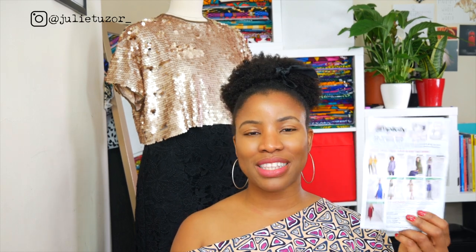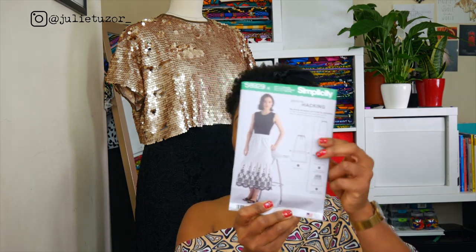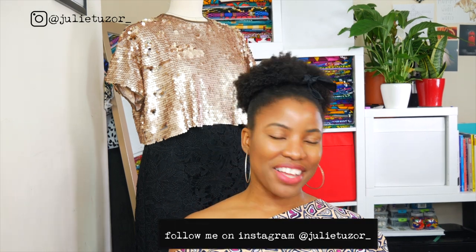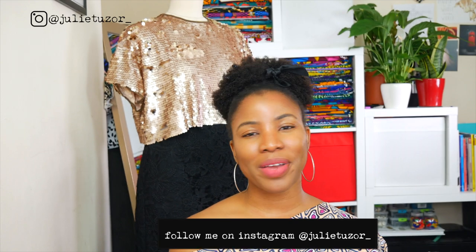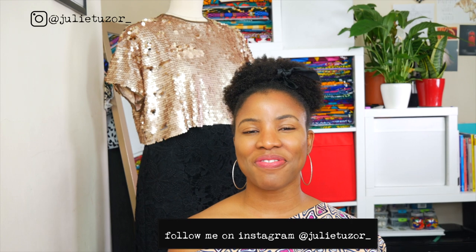I loved the challenge of problem solving and creating something from something else — slightly different, or maybe massively different. It was great fun and I would love to do more hack alongs using these nine patterns. I've got this skirt in mind for my next one — pattern 8929 — and I've got a really nice idea I'd like to try. Let me know if you'd like me to do a video on how I hack that pattern into a completely different style. It might be a skirt or it might turn into a dress — who knows! Thank you very much for your time and for watching. I hope to see you very soon. Take care, my lovelies.